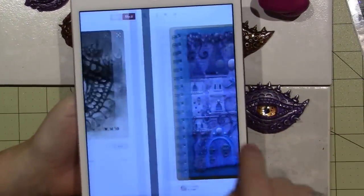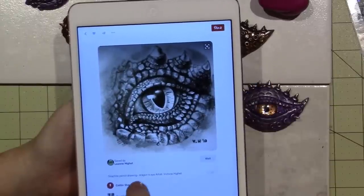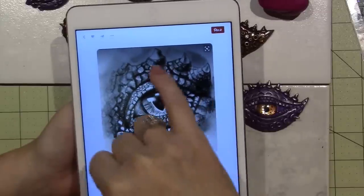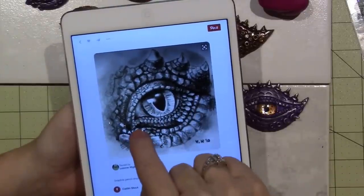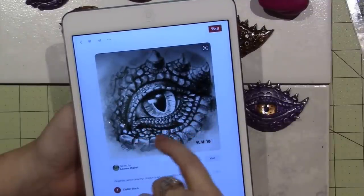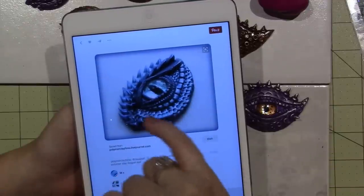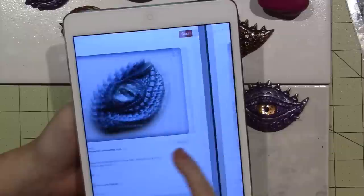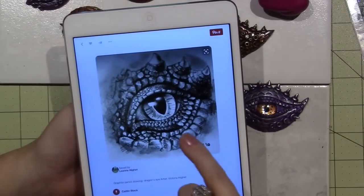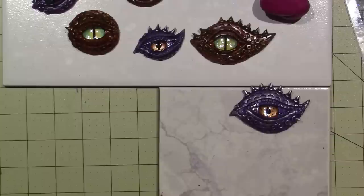I saw a cute castle, but this one is actually where I got my inspiration for what I'm going to do today. It's a graphite pencil drawing by an artist named Victoria, and I just love these spikes and the way she used different textures. That actually looks like they might have used this as inspiration too — but anyway, this is where I've gotten my inspiration for today.